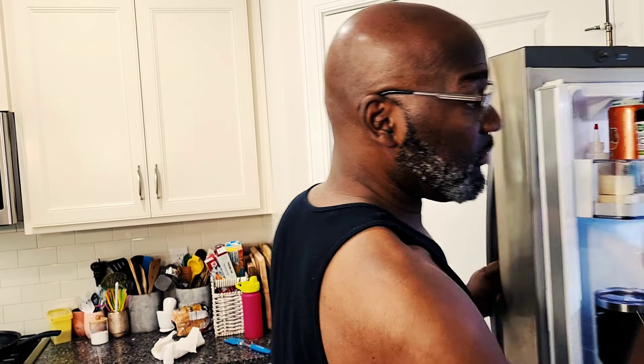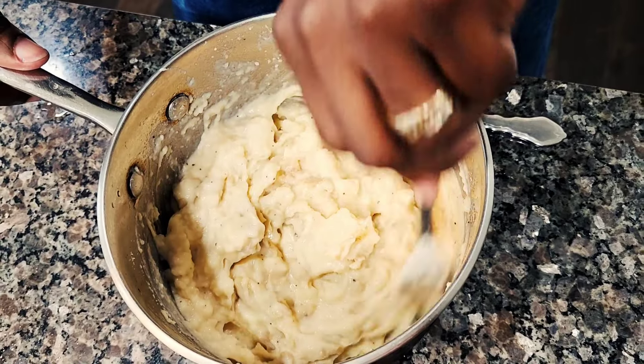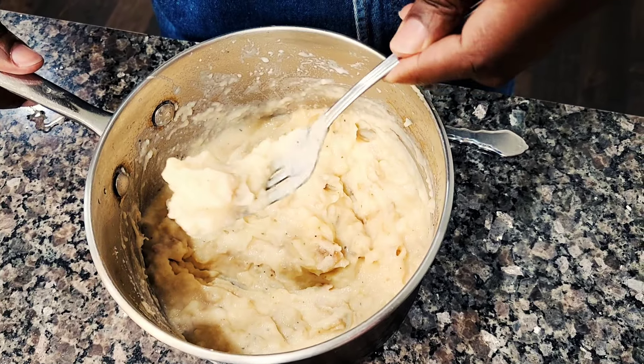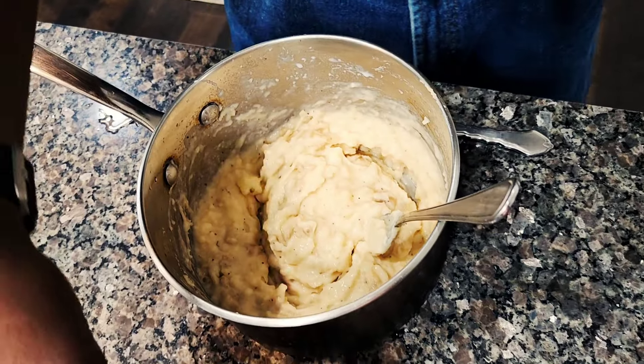These are the old-fashioned mashed potatoes — mashed potatoes you've probably seen at old-timey restaurants. They make mashed potatoes that have the lumps. Let people know that real mashed potatoes are not out of a bag. These are real — skin and everything. Right here you got the lumps, that's what you want. These are what you call homemade, real mashed potatoes.